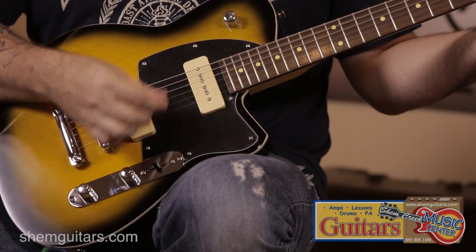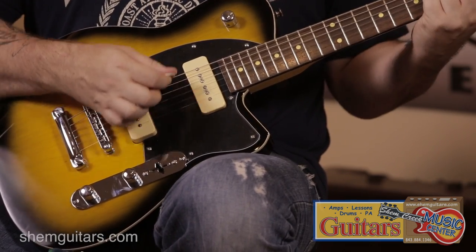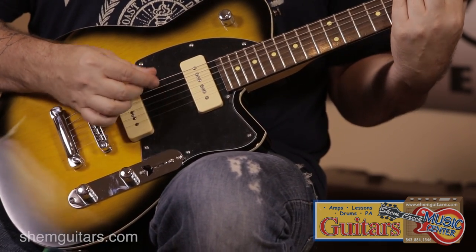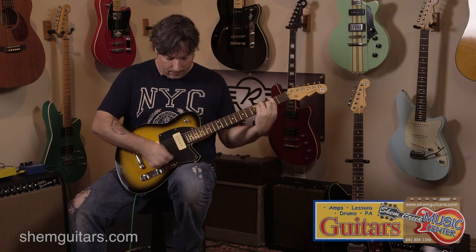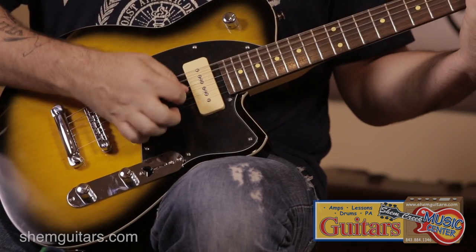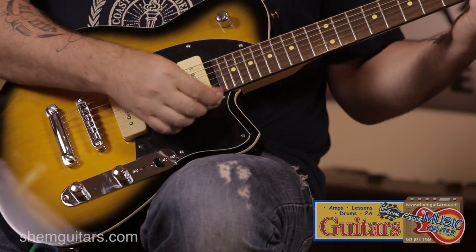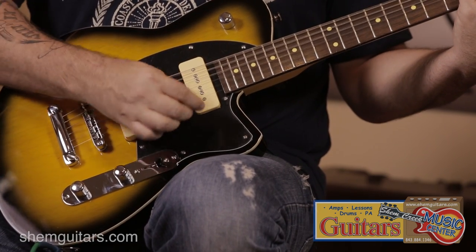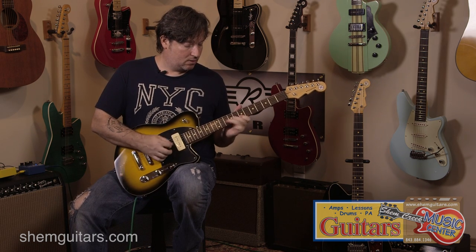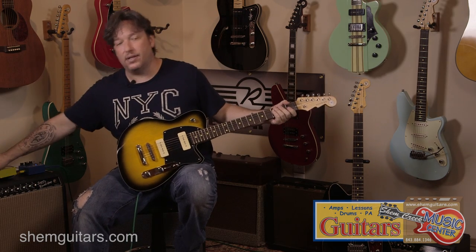Here's some clean sounds. You have the master volume, master tone, and Reverend's bass contour, which can roll the bass off and give you more of a single coil type tone. Sounds great dirty too.